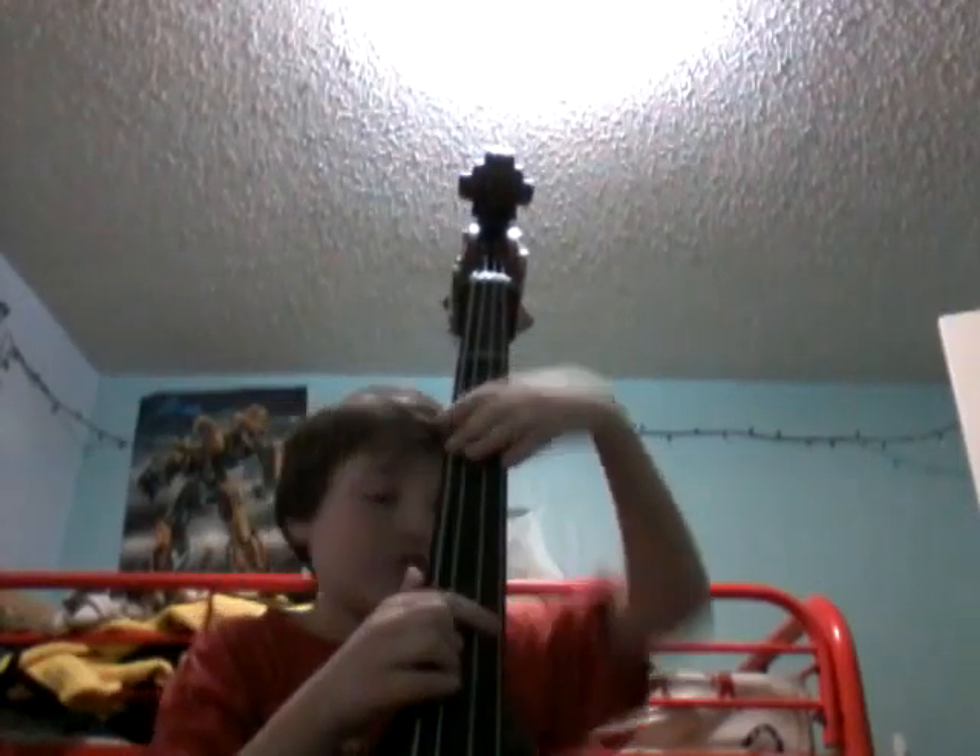So you want to play the bass. Well, it's a little hard because it'll hurt your hands a little. But anyways, wait — one second.